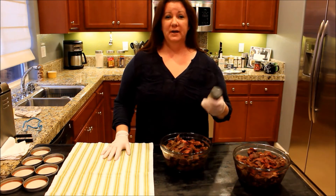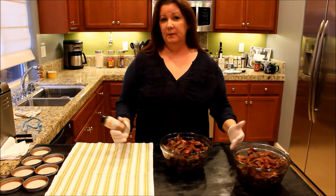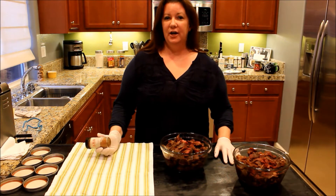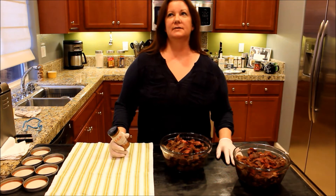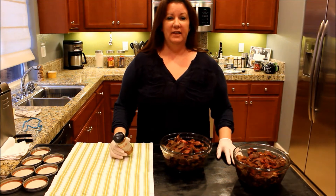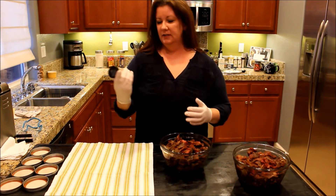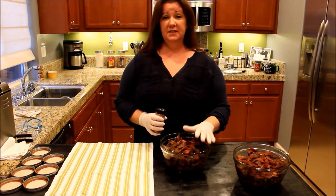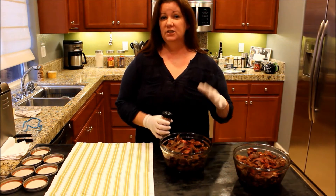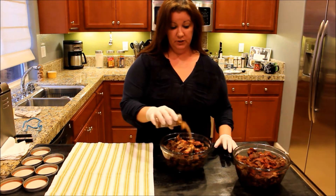I've made my own barbecue rub. You can use one that you like — on our website I'll post the recipe for my barbecue rub, but you're welcome to use whatever you like. I have some onion powder, garlic powder, salt, pepper, some sugar, chili powder, some paprika, some onion flakes — it's one that I like. I make a big batch of it and put it in little jars and just use it whenever. When I was putting this in the freezer I actually put some barbecue rub on it, but I'm going to put just a little bit more on here to give it some really great flavor.